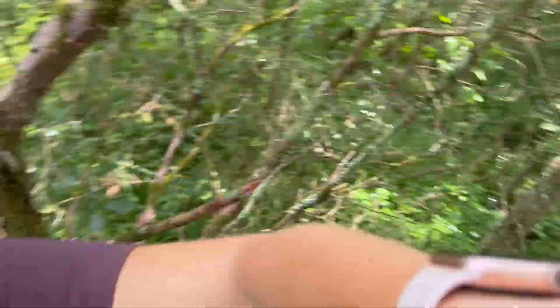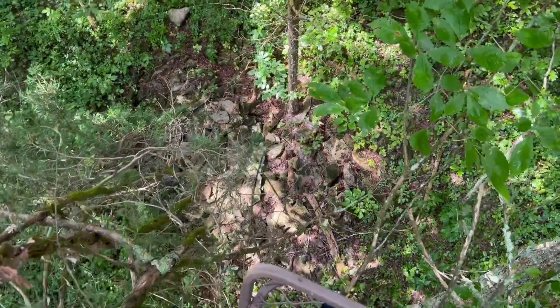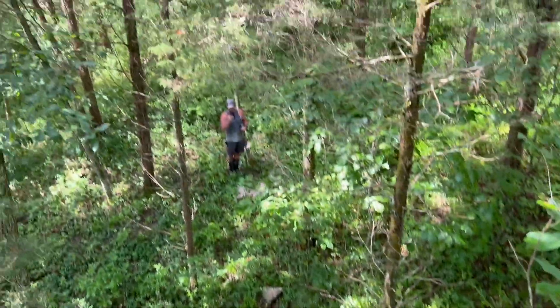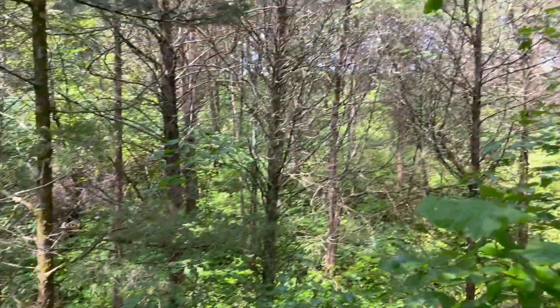I just climbed up here and I completely underestimated how high I would feel up in this tree stand. It's not bad to climb up in, but it's a good ways down. The camera never does it any justice, but there's James over there. It's got a good view.